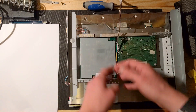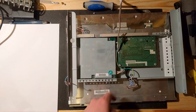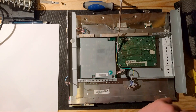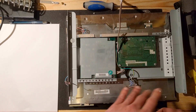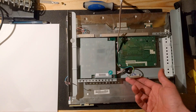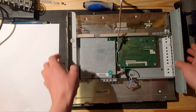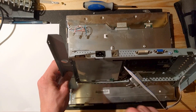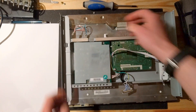Then it's actually safe to disassemble. You disassemble it like this, and then you usually have two boards. You have to figure out which one is the power supply, because the power supply is the thing that's usually broken. It's really simple: number one, if you have a display cable attached to it, that's not the power supply; number two, if you have an actual power inlet going into the board, that's probably the power supply.